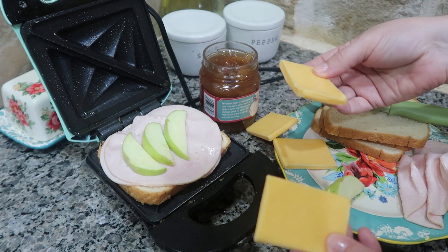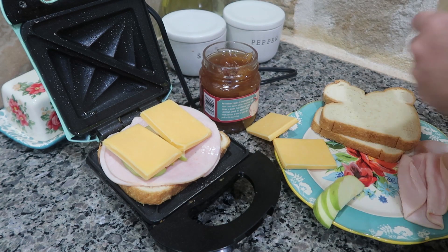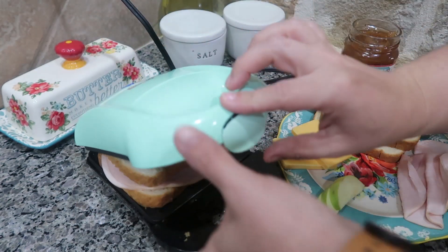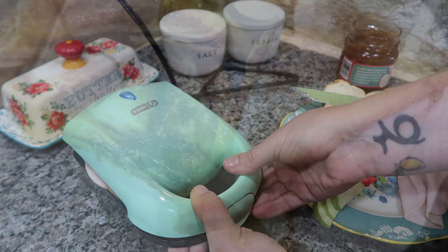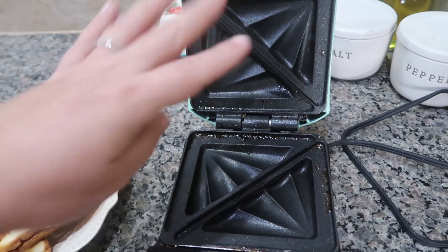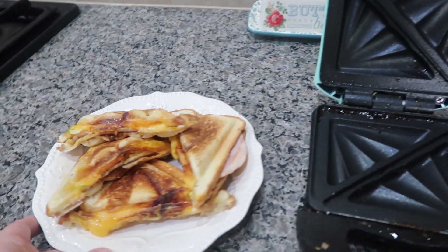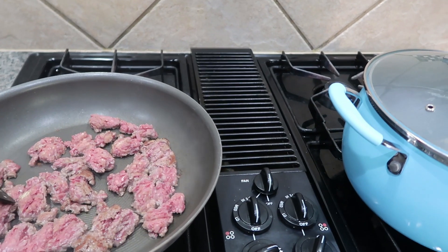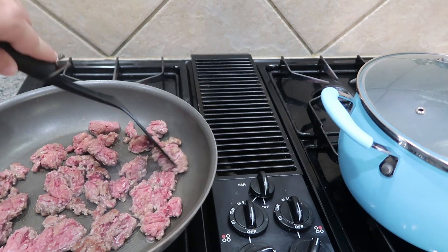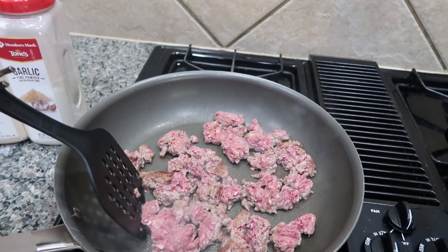I've got one piece of toast on the bottom and I'm going to make two sandwiches — I'll just show you guys one. I'm going to put two pieces of deli turkey meat, then three thinly sliced apples. You could use American cheese or any kind of sliced cheese. I have sharp cheddar that I bought in bulk. Then I'm putting another layer of fruit spread on the inside of the top piece of bread, and just closing it up.